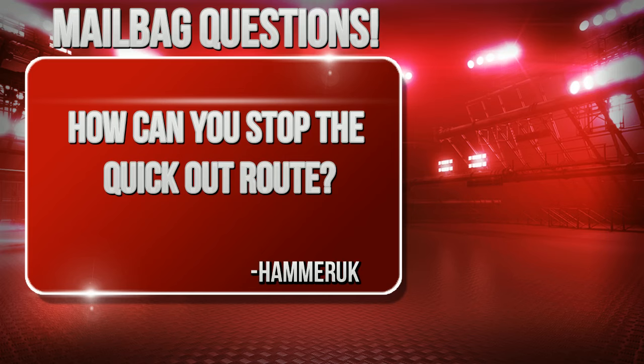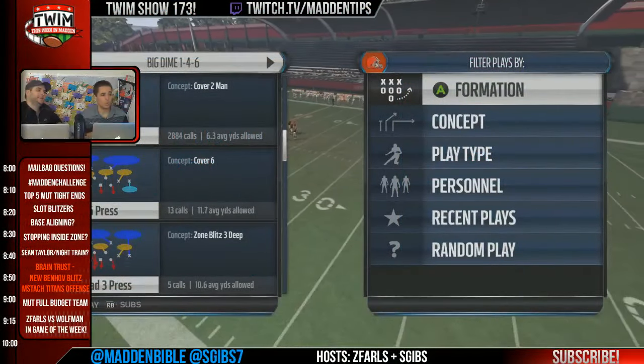The speed out — also known as the quick out route — is a very tough play. This question comes in from Hammer UK: how can you stop the quick out route, or the speed out as it's known? Let's take a look.